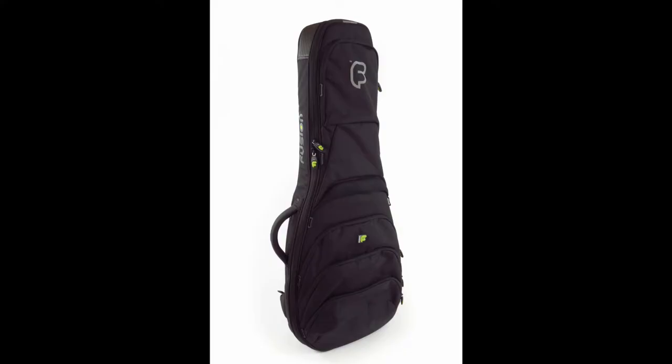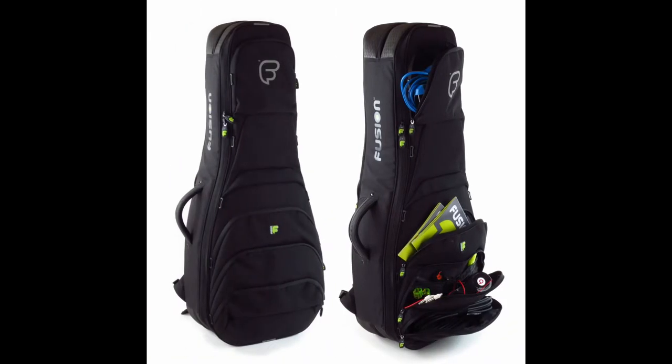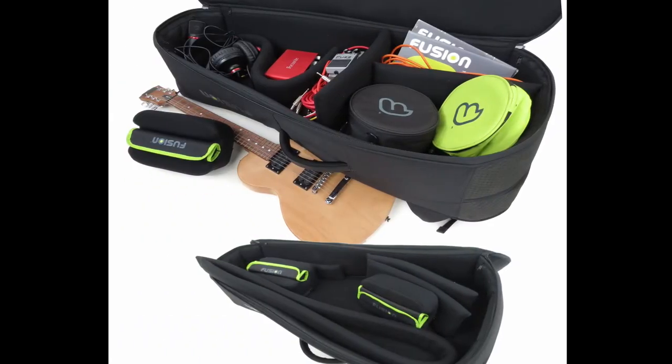We're taking a look at three bags from the range today: a single electric bag, a single acoustic bag, and a double electric bag, which actually doubles up as an all-purpose travel bag for the touring guitar player. More on that in a moment.